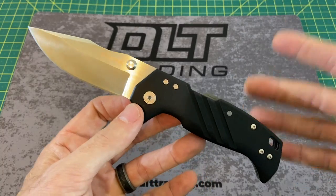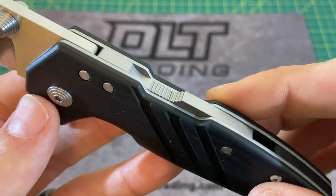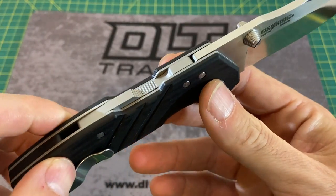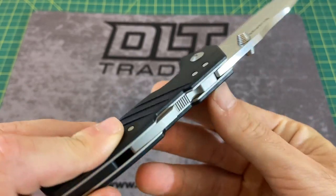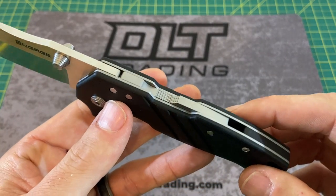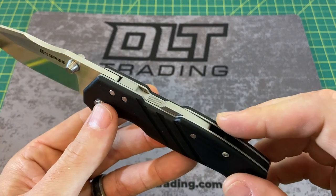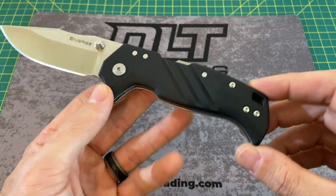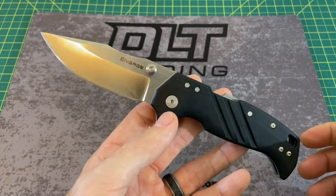Special thing about this knife — most of you probably know it already — this is the Atlas Lock, the first knife ever to come out with the Atlas Lock. I gotta say, I had some doubts at first, I had some lingering concerns, but it's all pretty good in the neighborhood with this guy. We have right or left hand tip-up carry, and a weight coming in at 6.6 ounces.